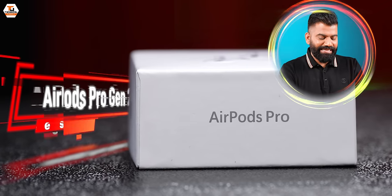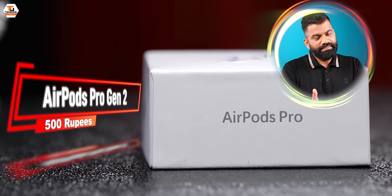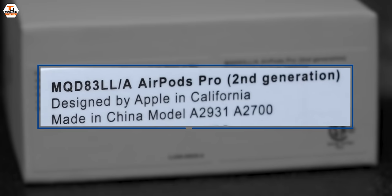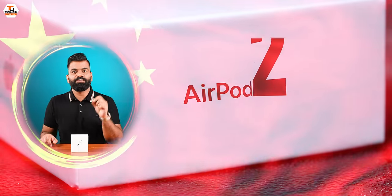So guys, if you want AirPods Pro, you can get this AirPods Pro for 500 rupees. Today, let's see in this video how it is designed by Apple in California, copied by someone in China, and then mass-produced in China as well. This is the new AirPods Pro 2.